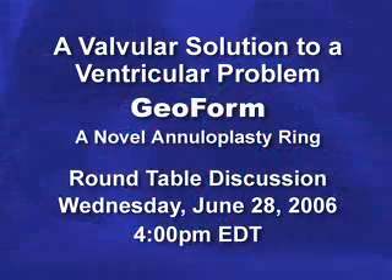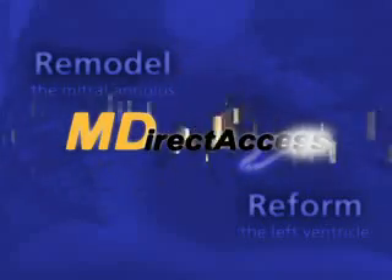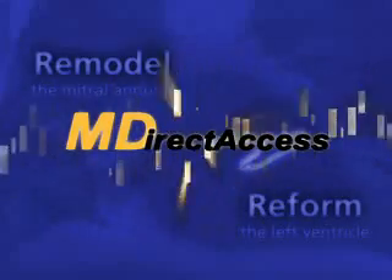Please join us on June 28th at 4 p.m. Eastern Daylight Time to view the live roundtable discussion webcast of the mitral valve repair operation using the new Edwards Geoform annuloplasty ring. Viewers can send in their questions via e-mail to Dr. Bolling during the one-hour webcast.